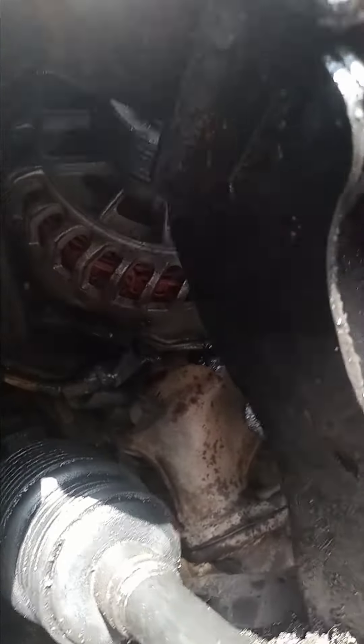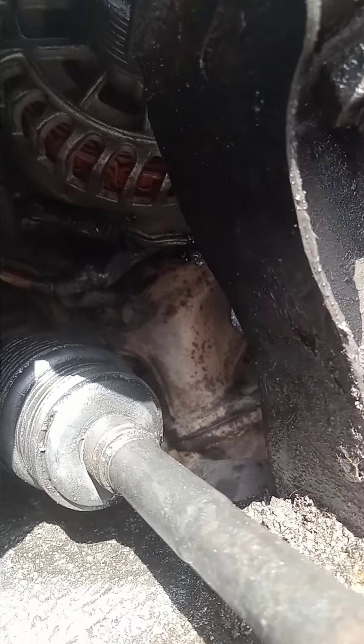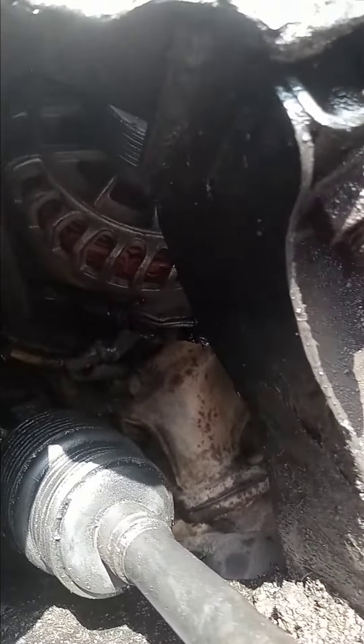What's happening YouTube, it's CJ. We're working on the Ford Escape, man. It's an '05, and it's going to work for '03 to '05.